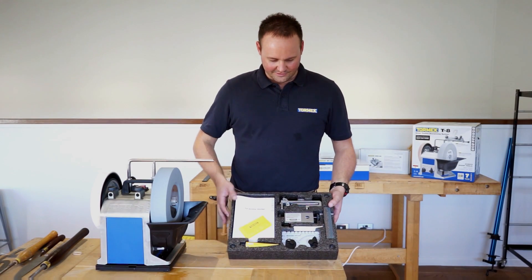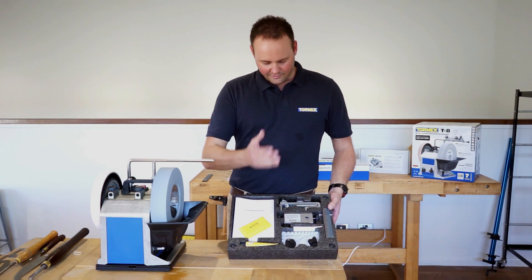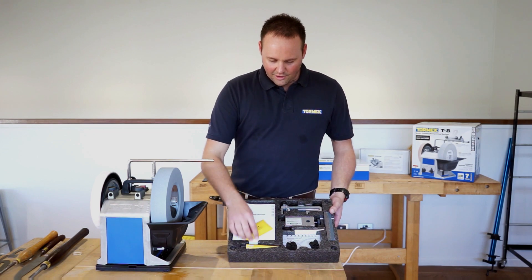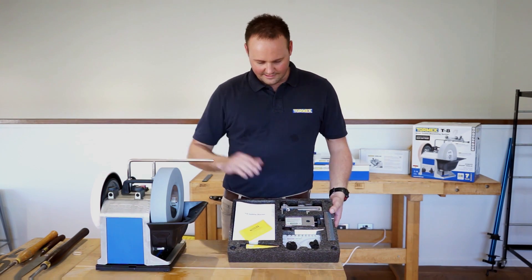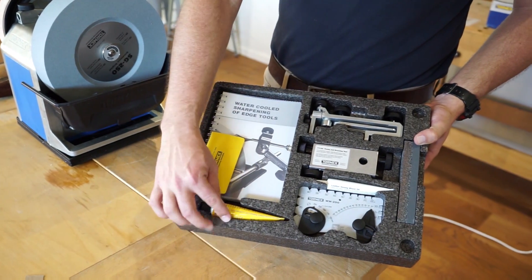With the T8 you'll get the same jigs as previously came with the T7. For new Toolmac users, included accessories include honing paste for your leather honing wheel, which acts as a polishing agent and lubricant when you're honing your tools.